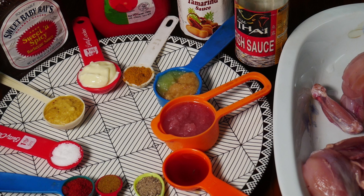Assalamualaikum, welcome to Salma's Kitchen. Today we are going to make grilled chicken. Grilled chicken can be made using a grill machine or a microwave oven. We will share the recipe in our online description.